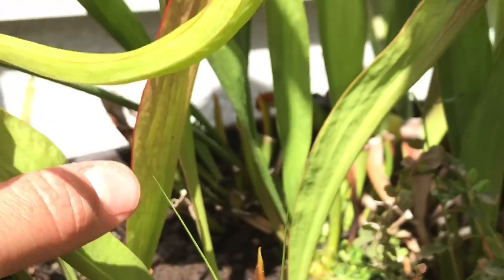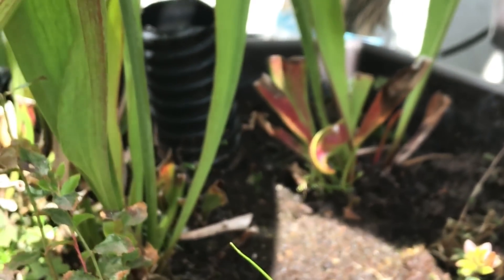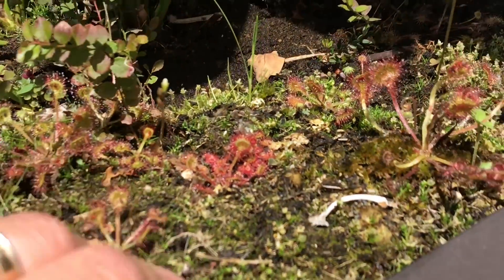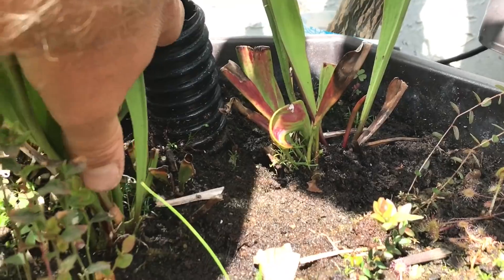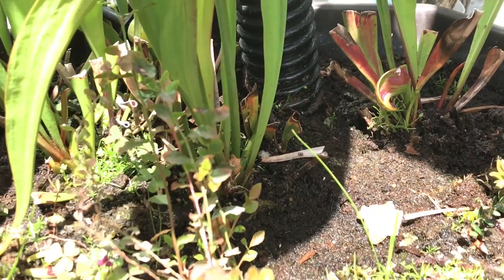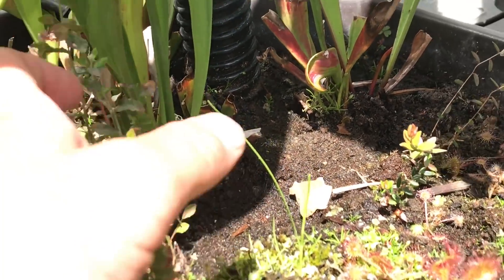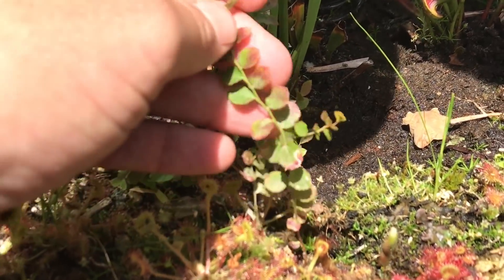I just left two Wrigleyanas in this pot and a few clumps of the Judith Hindle. If you haven't seen my bog pots before, they're good five-gallon pots. I have a tube that goes down so I can see the water level. It's mainly peat on top and then a peat-perlite mixture down below, but I don't like the peat or the perlite too close to the top or it gets mixed in with everything.